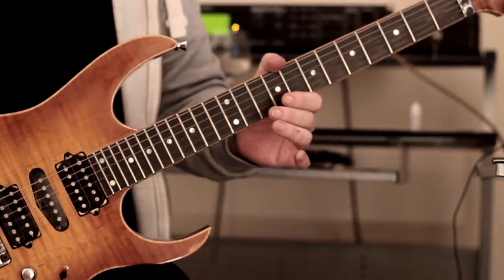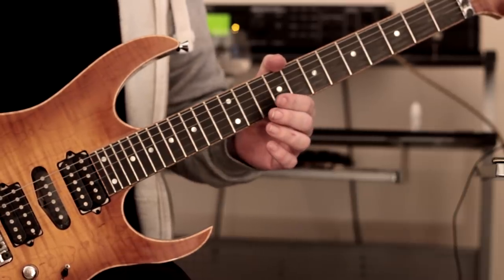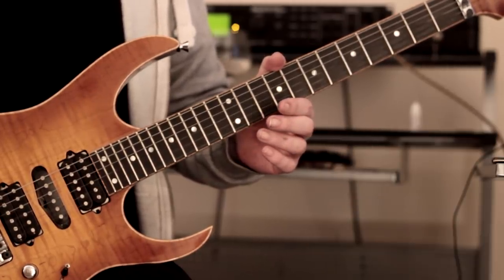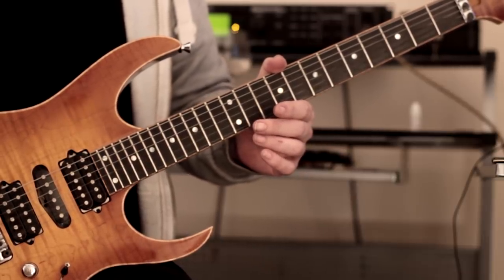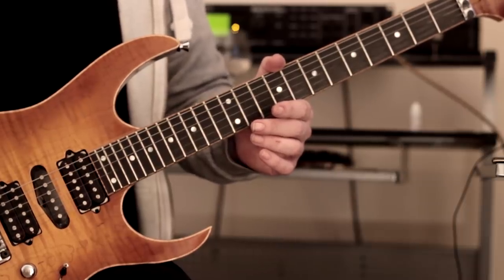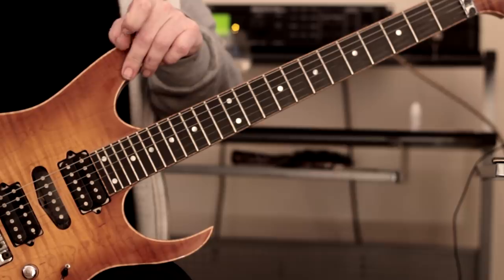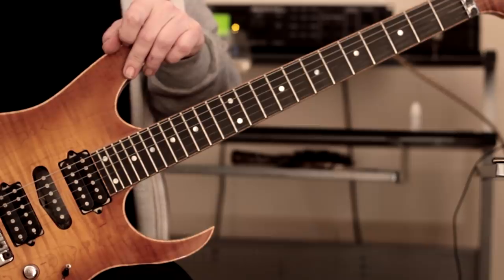Hey guys, it's Rick here, hope you're all doing extremely well. It's been a while! Anyway, let's get cracking with what we're going to look at today. I posted a little warm-up pattern on Instagram a few days ago, so we're going to take a look at that and take it a little bit further. I'll show you the warm-up pattern and how to become a little bit more creative with an idea, because I know a lot of you — when you learn licks — it's kind of like, where do you take it?